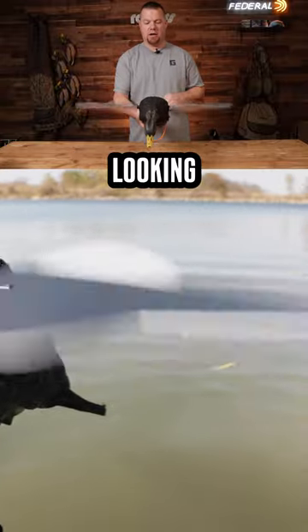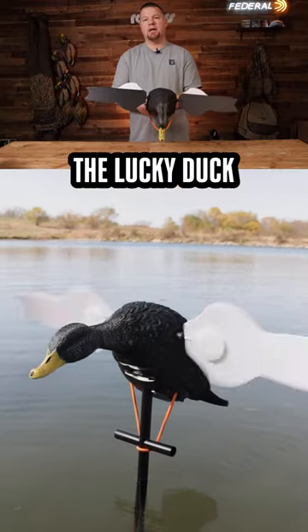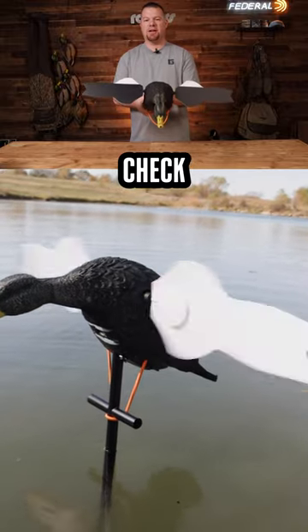They've done some testing on this — you really get some good flash looking down on that. It's an exclusive for Rogers Sporting Goods: the Lucky Duck Black Duck HD spinning wing decoy. Head on over to Rogers Sporting Goods and check it out.